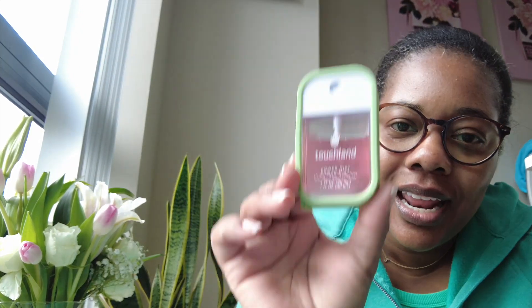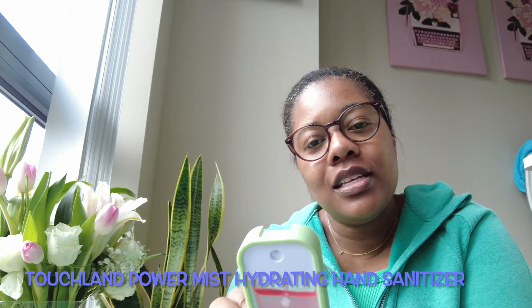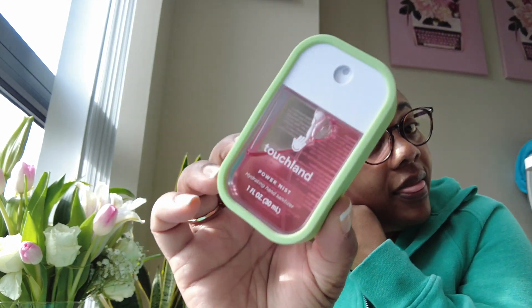From Touchland, I had never used their hand sanitizer before. I got this during the Nordstrom sale in the Wild Watermelon Mist scent. I also ordered a case from Amazon so I could hook it to my keys. I got one for my daughter Sydney too — hers is on her backpack and mine is in my purse. This is really, really nice. It smells great and doesn't dry your hands out.